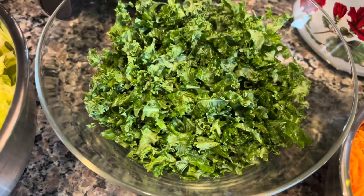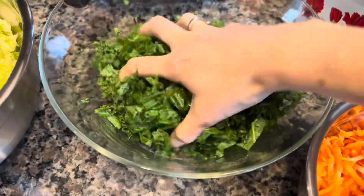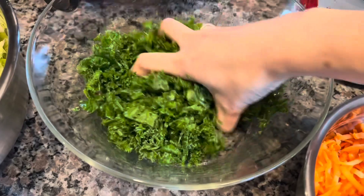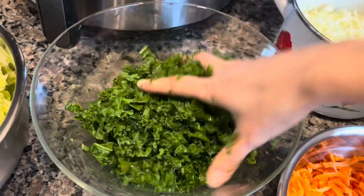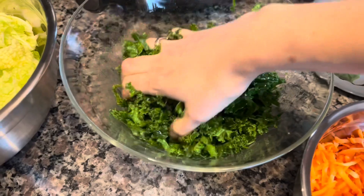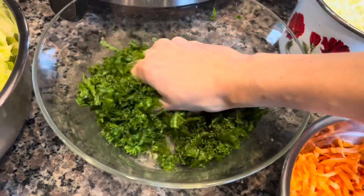We're going to massage our kale. I'm going to put some oil over the kale before we combine everything together. The reason I do this is because kale is very rough compared to other greens - it's hard to chew, especially in a salad where everything else is coming together nicely. By massaging it, it makes it softer, and if we do it ahead of time it just comes out much much better. It looks nice, very juicy and soft.